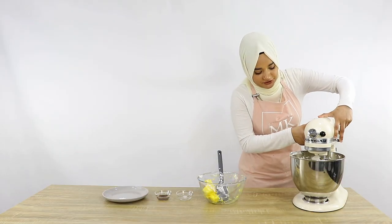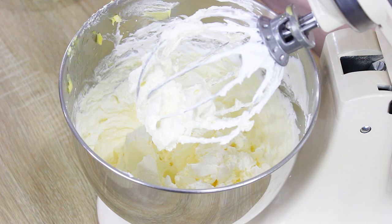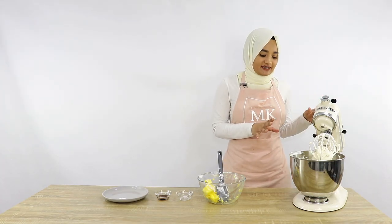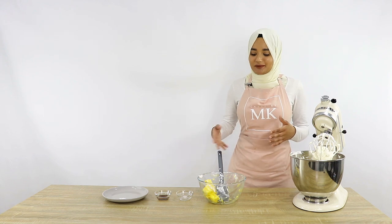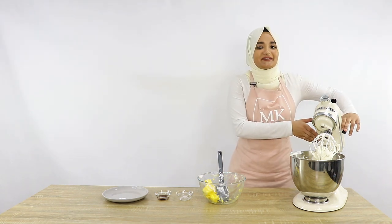I just want to stop for a second and show you — at one point it's going to start to look like it's curdling towards the end of when you've almost finished adding all of your butter. Don't worry, this is absolutely normal and is actually what's supposed to happen. Just keep mixing and keep adding the butter, and then it will turn into a beautiful silky Italian meringue buttercream.